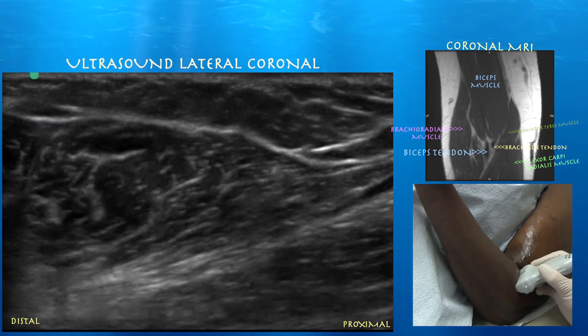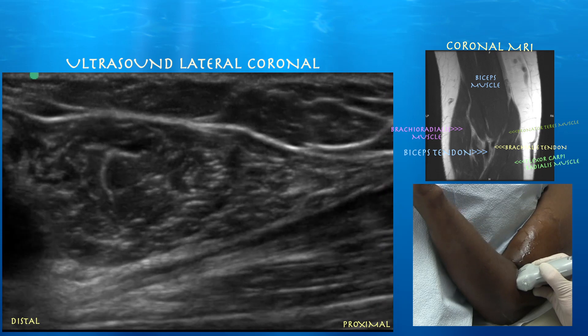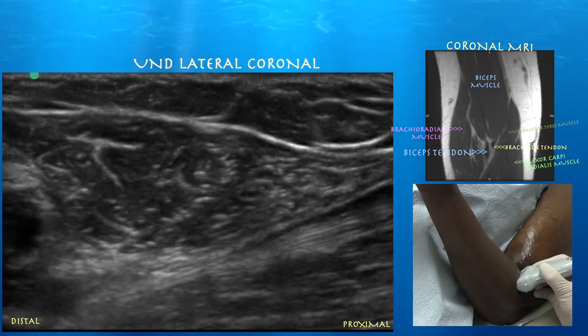Here you can see some nice motion — the biceps tendon coming in and out of view with pronation and supination.